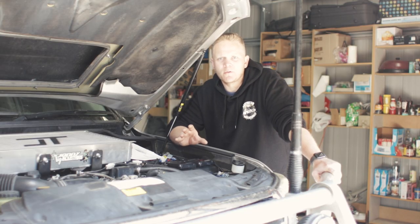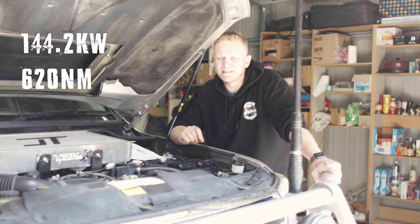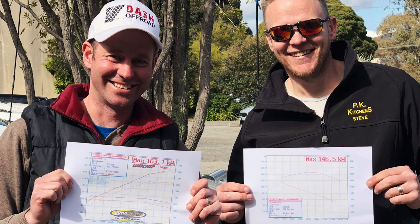So the figures on the Safari run are 144 kilowatts at the wheels and 620 Newton meters at the wheels for torque. That's almost identical to what I got six months ago at Dynamotive — I only got 146 last time, but this time it's 144, so 2 kilowatts difference. That's pretty much identical for what you're going to get.